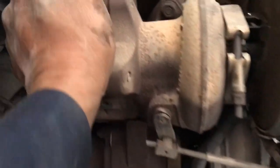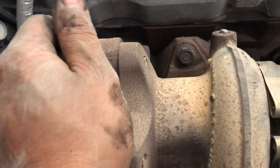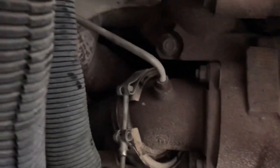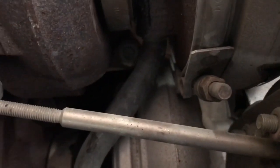We got the supply hoses and the drain hose off. All we got to do is get that 15mm bolt right there, and then that one, that one, and that one — and then this turbo should come right off, so let me go ahead and get those off.